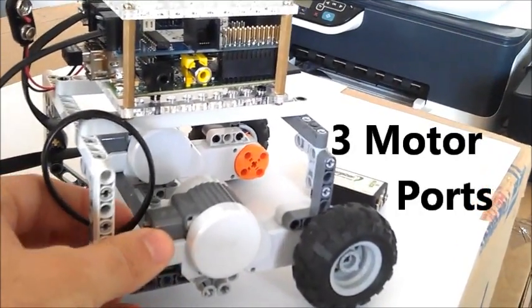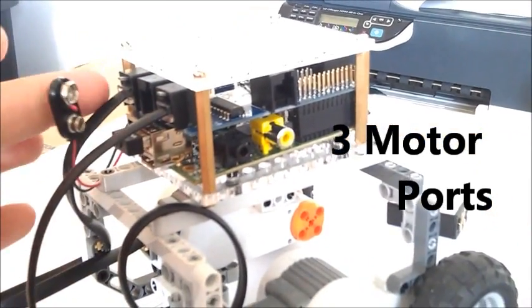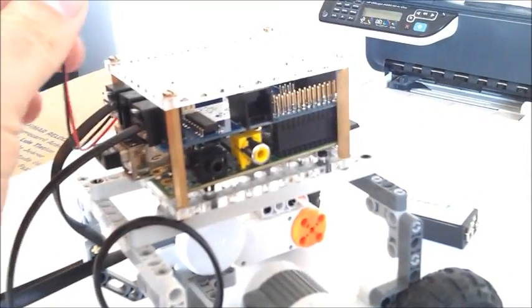It has only two motors, and they're both connected to the back of the BrickPi in these two motor ports. It's powered by a 9-volt battery, which we'll attach here.